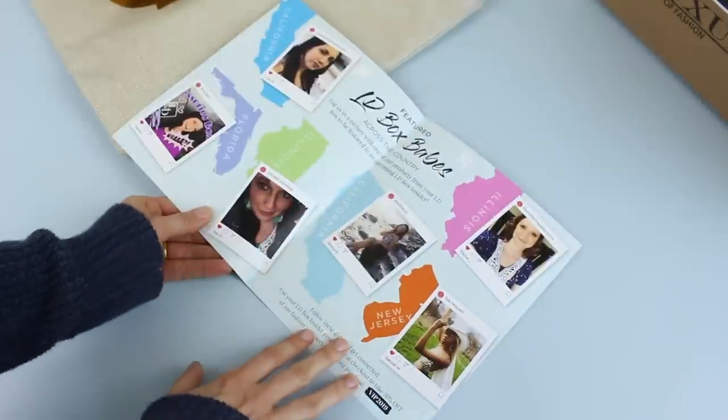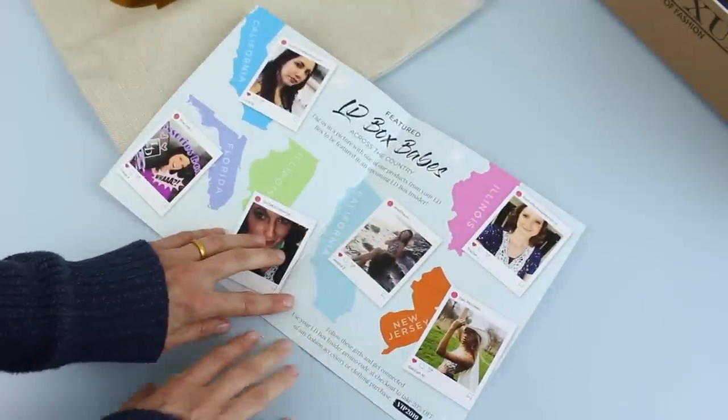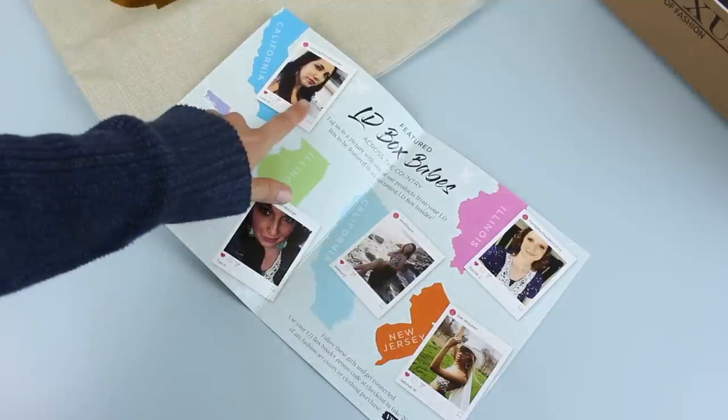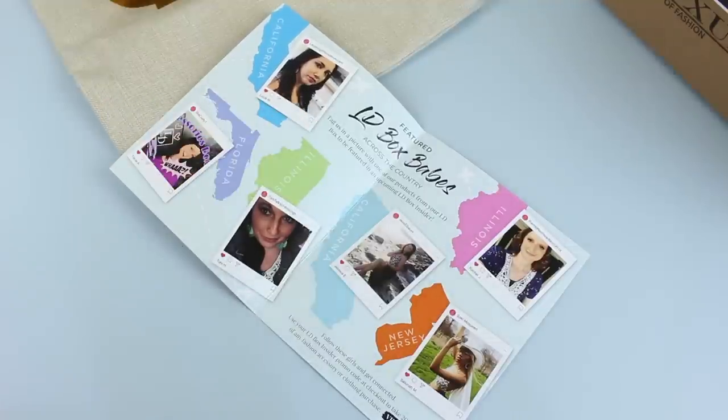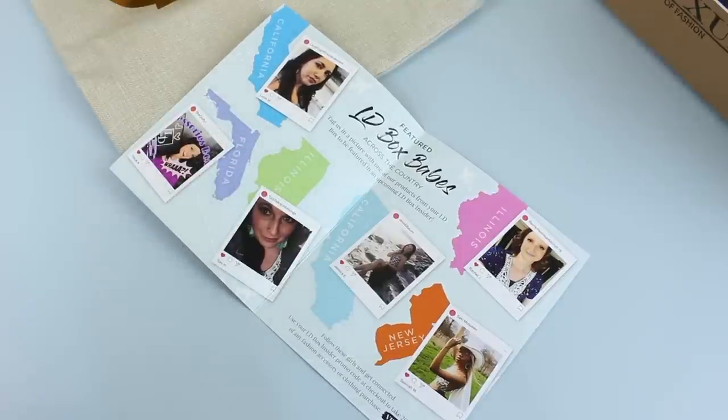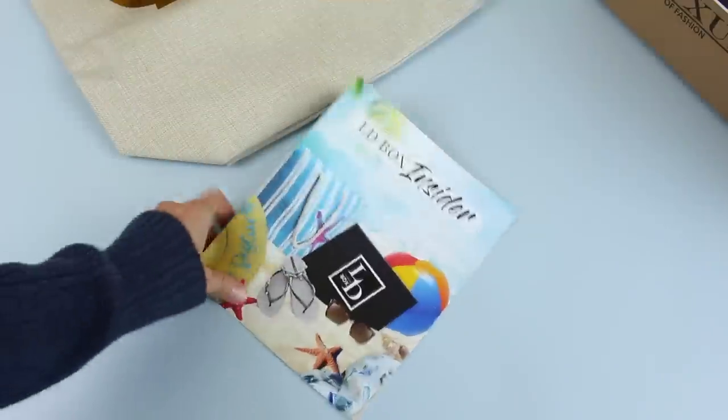They do their LD Box Insider, and — oh my goodness — this is cool! This is Lucia, featured as one of our reviewers on the website in their 'LD Box Babes' feature. She is the sweetest, and this is just the cutest thing. That just made my day.